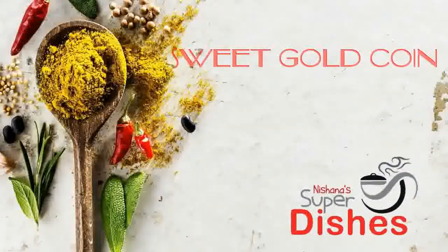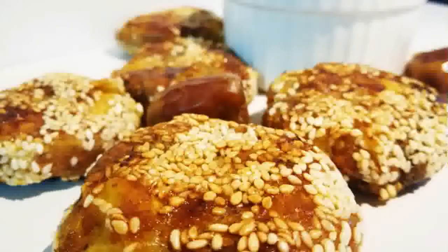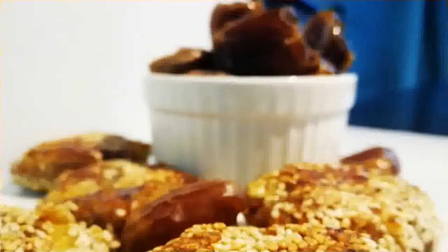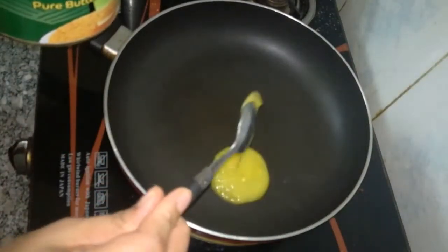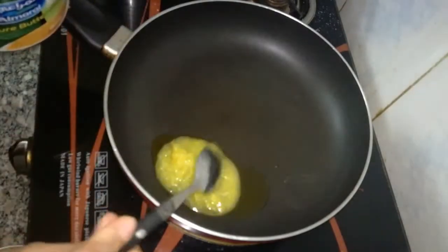Welcome to Easy Aiden.com. This is a recipe for sweet Aiden. Let's take a look at that.